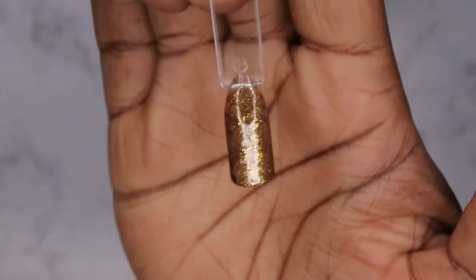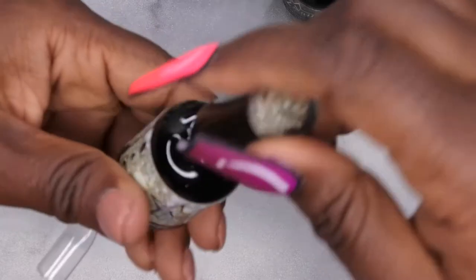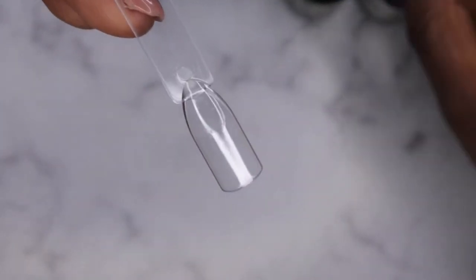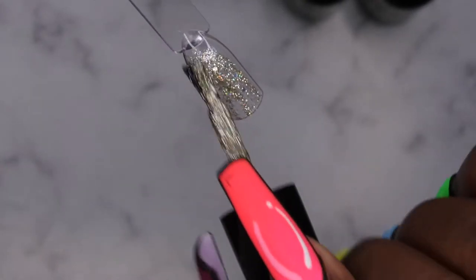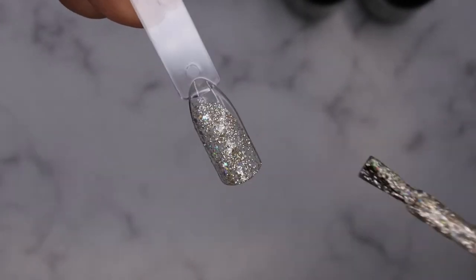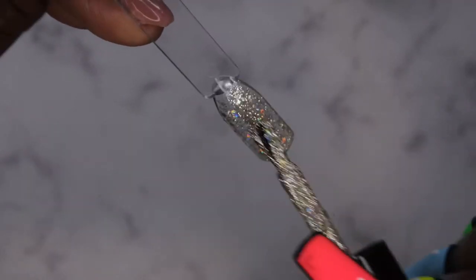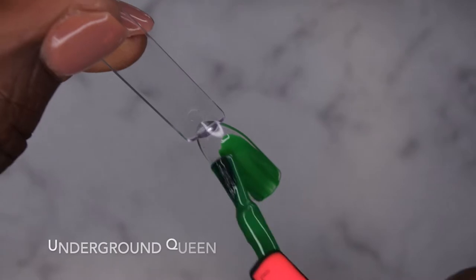This is a really unique color. I like it a lot. I'm going to swatch just one more because these are all just too pretty not to take my time swatching. The last one here is Not Ashamed, and then I'm going to speed through the rest. Oh yeah, look at that — so beautiful, gorgeous, absolutely beautiful. I love it.